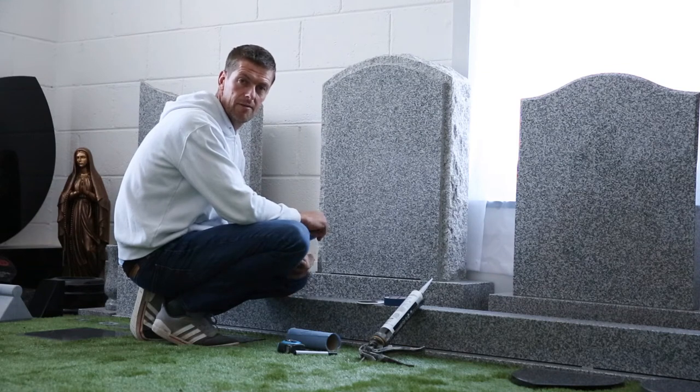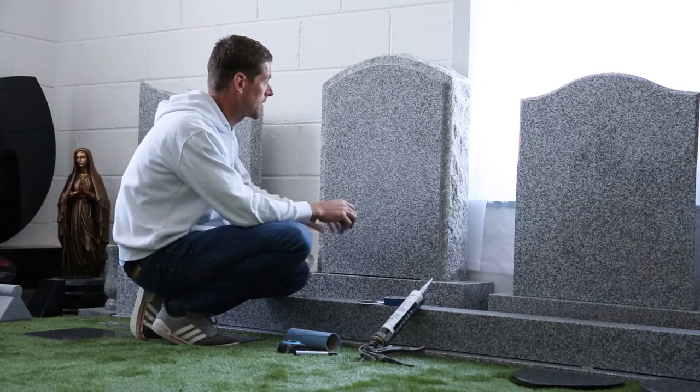Hi, it's Robert Murphy here. Thank you for buying your ceramic. Now I will show you how to fit it. For this demonstration, we are indoors and the stone is clean and dry.